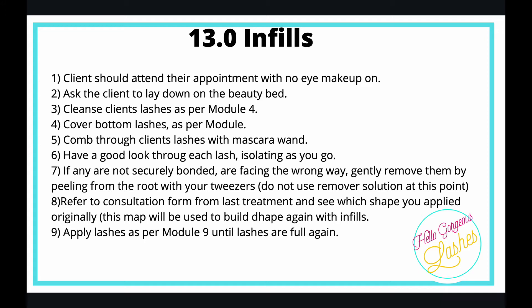The procedure for an infill is pretty much the same as doing a full set. Your client should attend with no makeup on. Ask them to lay down on the beauty bed, cleanse their eyelashes as per module 4, cover the bottom lashes as you're familiar with, and comb through the lashes with a mascara wand.